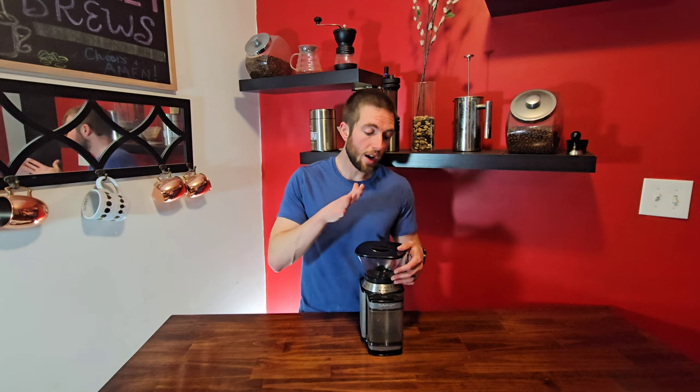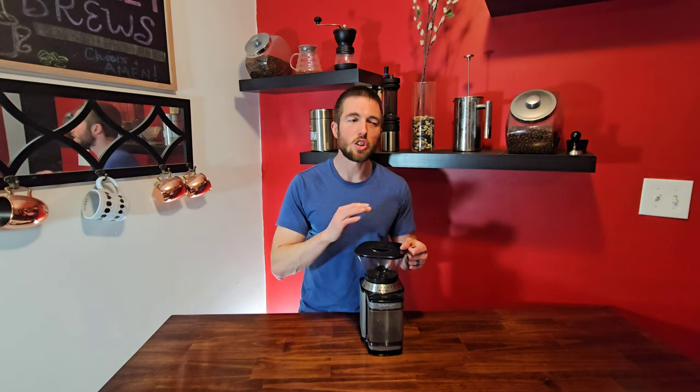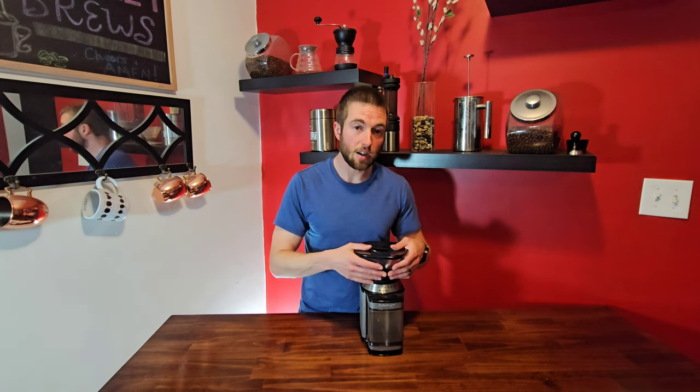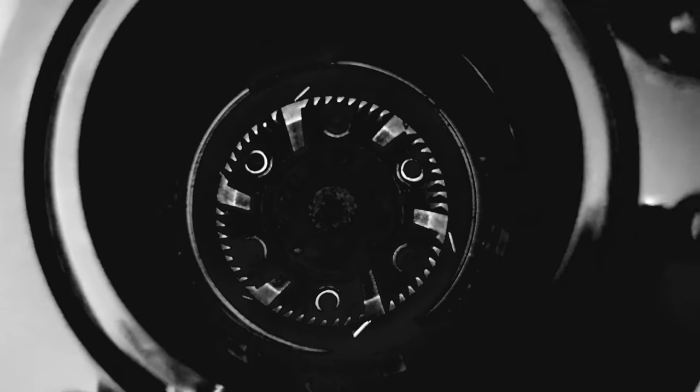Like I said, we are looking at an entry-level grinder today. It's the Cuisinart DBM-8. It is a block burr grinder, so not a blade grinder. It's an upgrade from a blender blade-type grinder that you might see out there. Those are the cheapest ones and I would not recommend those — it's very inconsistent. You get a lot of fines and just a lot of mess with the blade grinders.